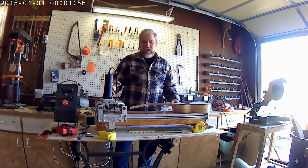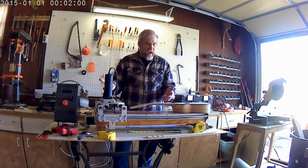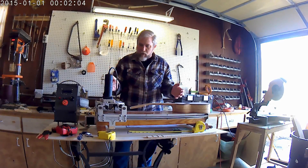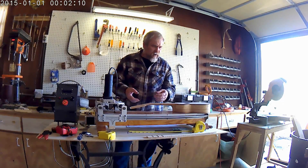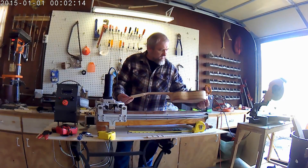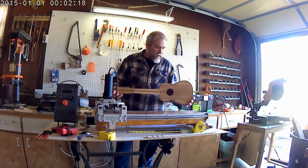Hey guys, this video has been a long time in the making. I'm getting ready to do the first operational check on my new CNC fretboard making robot. I've been playing with this thing for about six months now, and I think it's ready to cut my first fretboard. I've cut a few sample pieces of plywood, but never a real piece of fretboard.